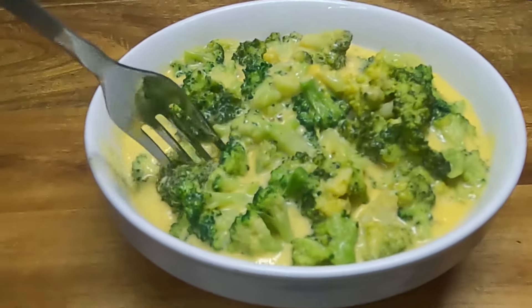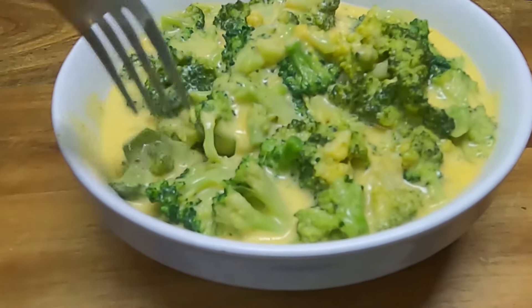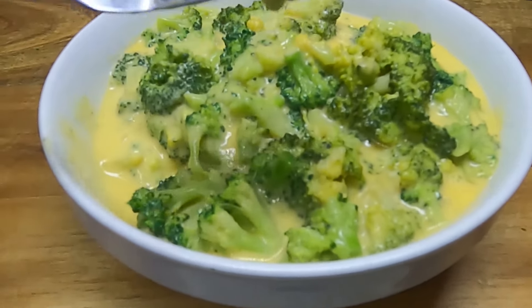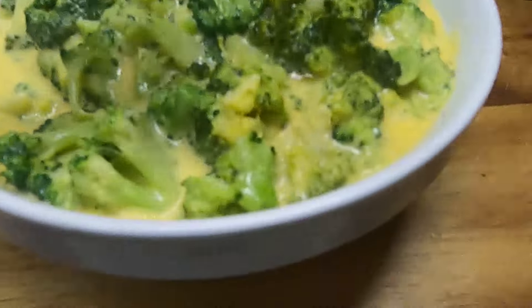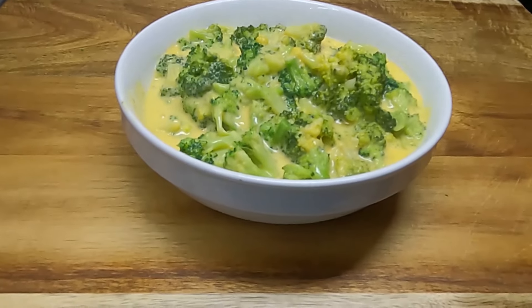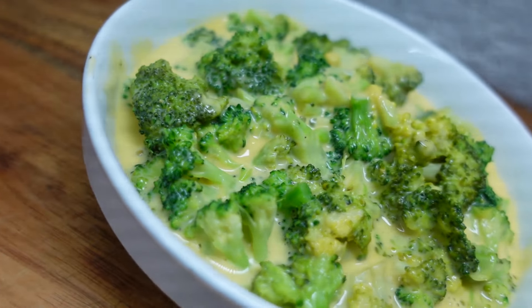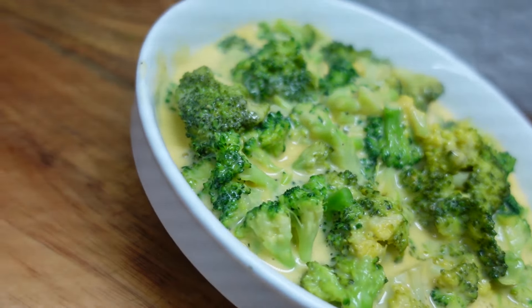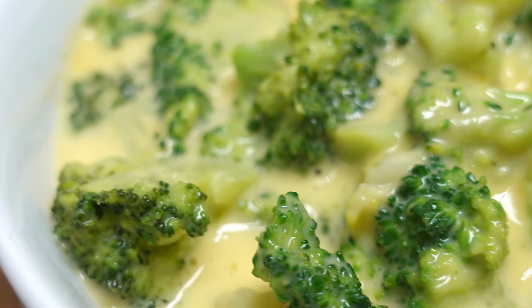I'm going to taste it. This serves about four — get some of that cheese sauce on there. Oh, look at that. Very good! You can find this and other fine recipes at chefkindra.weebly.com — that's chefkindra.weebly.com.